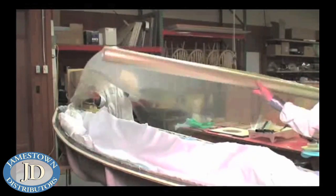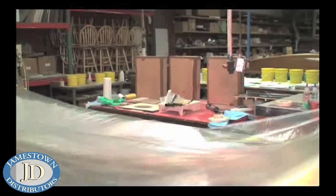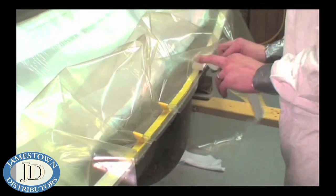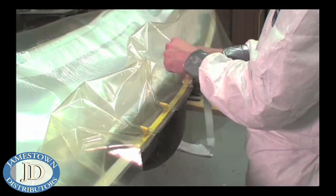Here we are cutting our vacuum bag film to length. Ideally the film is about 20% larger than the mold to allow enough room for contours without bridging. To start, we found the center of the film and stuck it down to the center of the mold with the vacuum sealant tape. We worked the film from the center out, making pleats in the bag every few inches.